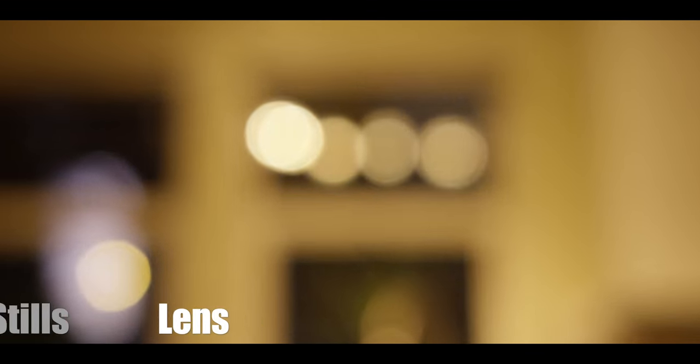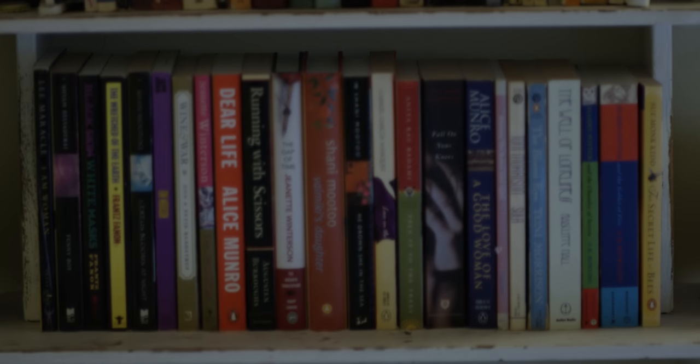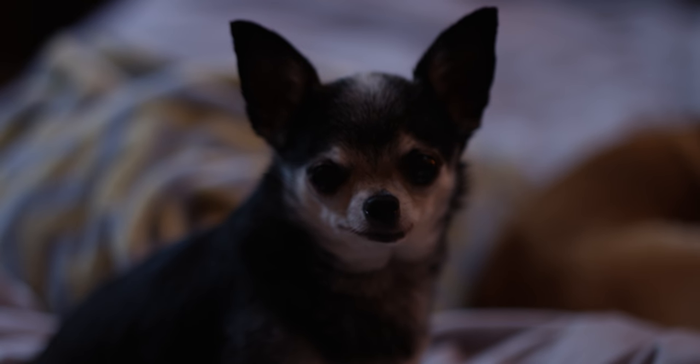Now let's take a look at focus breathing. I want to remind you what focus breathing looks like from a stills lens — as I pull focus, the subject is zooming in and out. This is very distracting in video; it basically looks like the focal length is changing. Now why is the bokeh here more circular? Because I had the lights blurry to start with to end up with circular bokeh. On the Tekina Vista Primes, we see a very different effect — no zooming on the bookshelf as I pull focus. Now let's look at some focus breathing tests with some cute models.